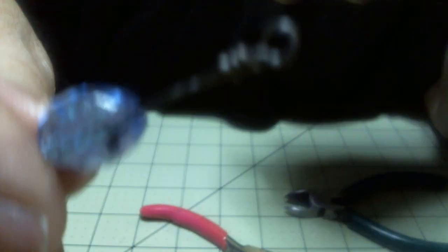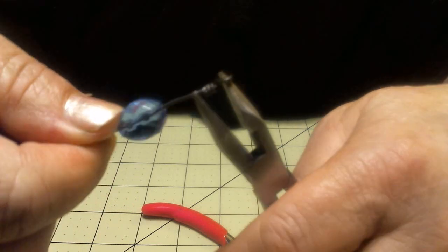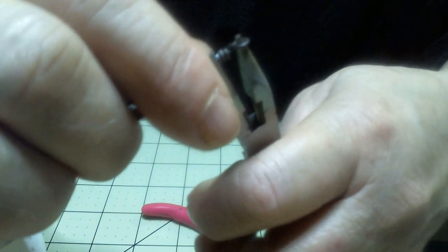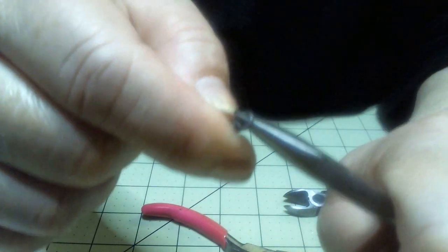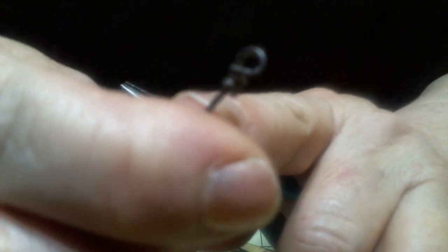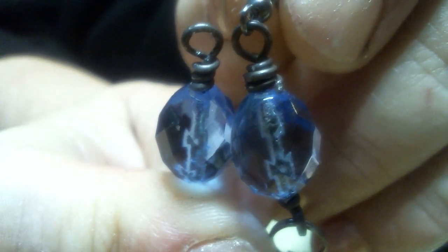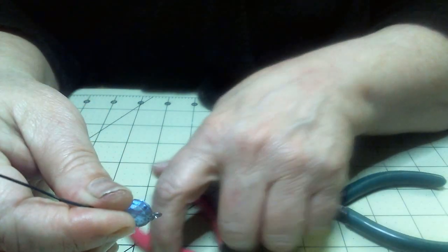So I'm just going to pull this down just a little bit, then stick my pliers inside of the circle right here on the side of the wire and just pull it up. Then go to the other side and pull that side up. I can always turn and twist this a little bit. That brought it up quite a bit to where it'll match the other side. See, now they're about in the same place — they're very good.